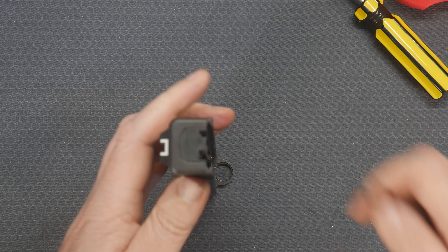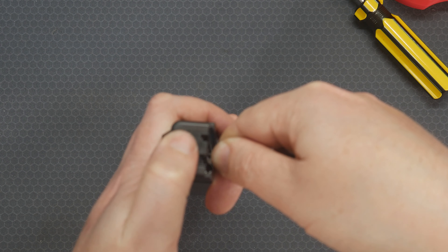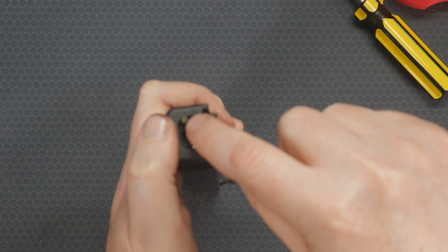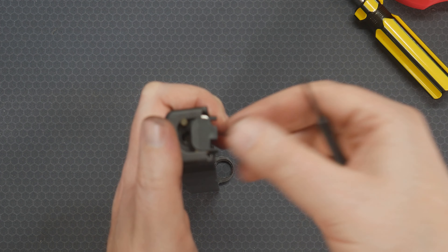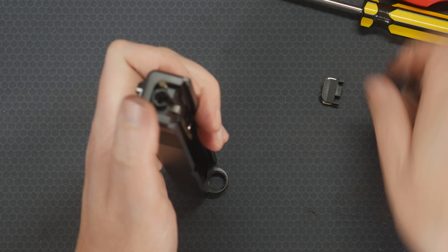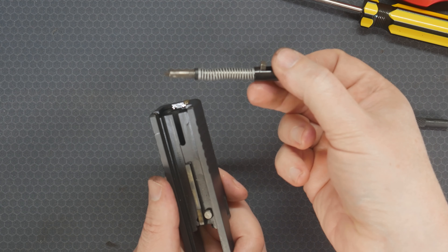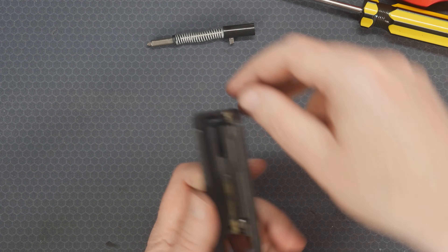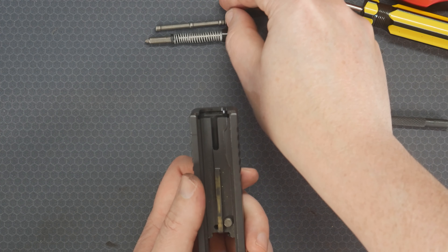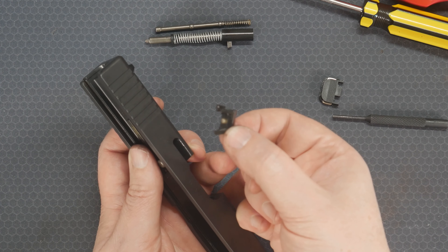I normally find it pretty easy to do it this way. Stand it up, use your punch, and it should just slide off like that. Now, there is another spring keeping the extractor in, so just be careful that that doesn't go flying everywhere. Then just go ahead and pull it off. There's your striker.